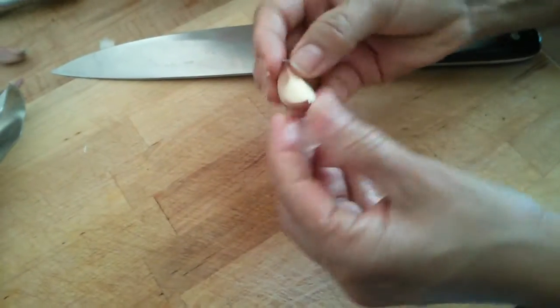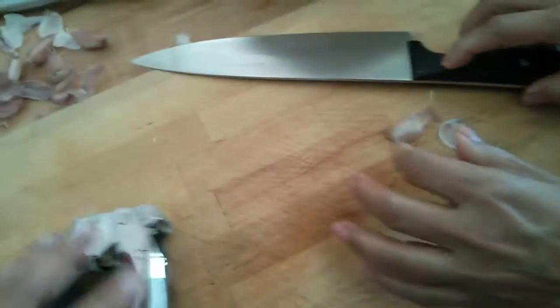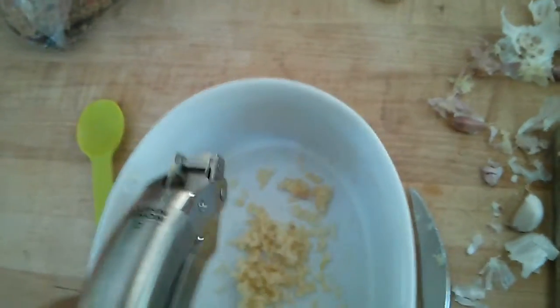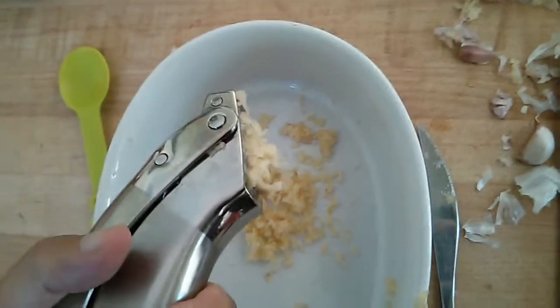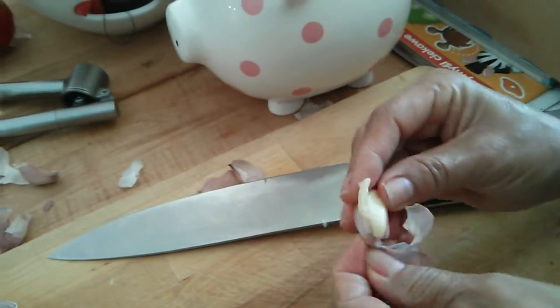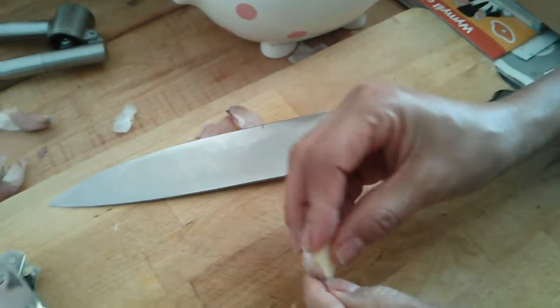Then it just comes out super easy. You can put it here and just extract it. That's it — real quick. We found this from some Italian friends; it's a really cool trick.